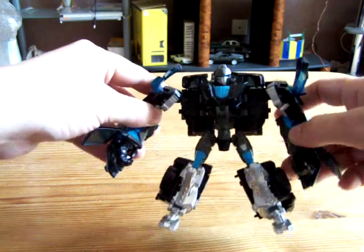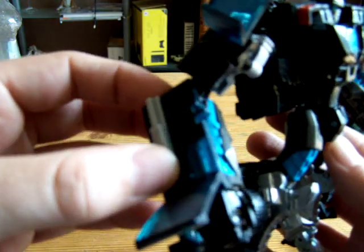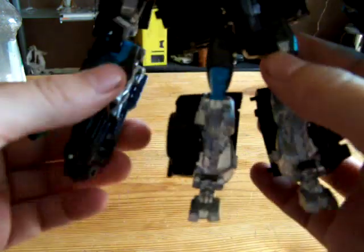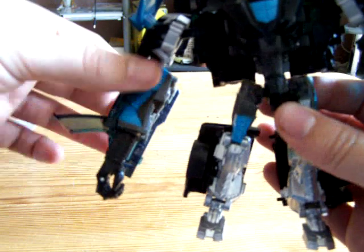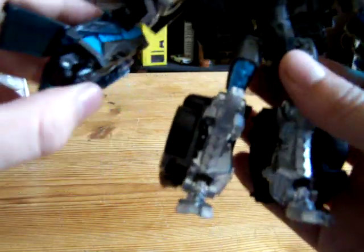It's got big arms — they are big. There's this feature: if you go like that, it extends the hands. I'll push it back in — does that on both arms. There's All Spark blue, because he's an All Spark vehicle.